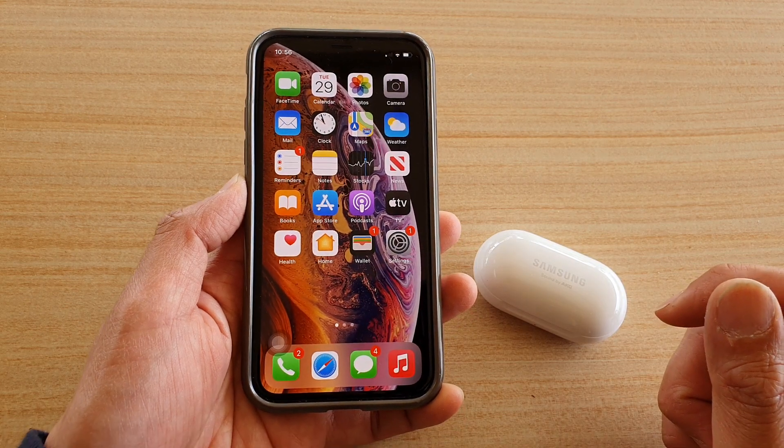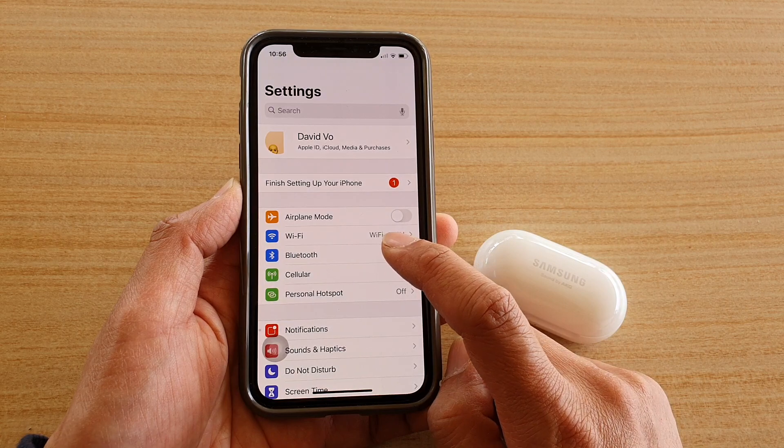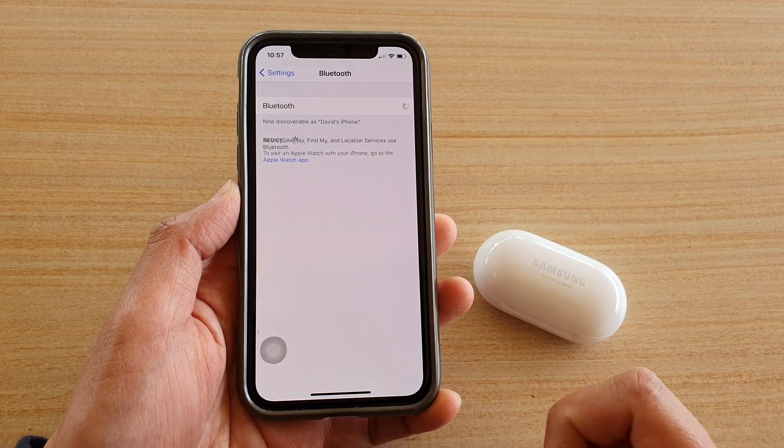First, swipe up to go back to your home screen and then tap on the Settings icon. Next, tap on Bluetooth and make sure it is switched on. If it is switched off, tap on the switch to turn it on.